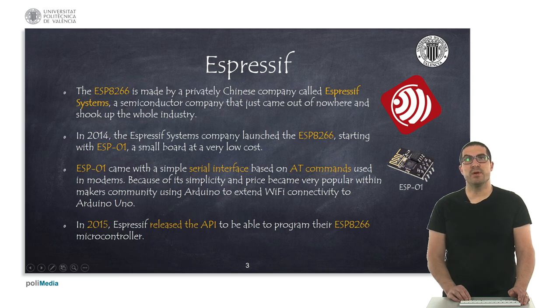The Espressif company developed in 2014 the ESP8266 processor. It was basically created as a serial interface and was based on AT commands. It became very popular in the maker community so they could extend the Arduino Uno and provide it with Wi-Fi connectivity. This is why this processor became very popular — also because of the price, it was very cheap, and this was somehow a revolution within this kind of processors.